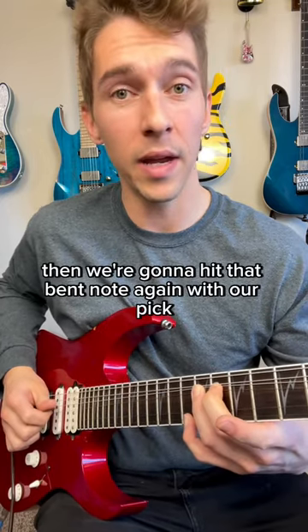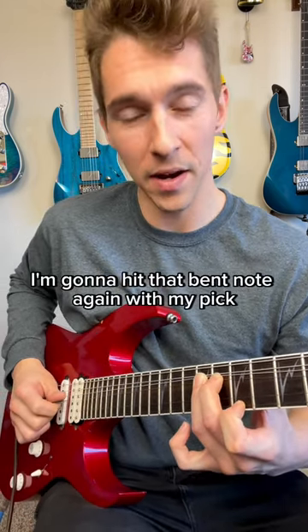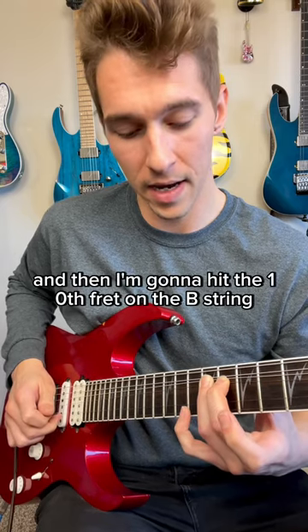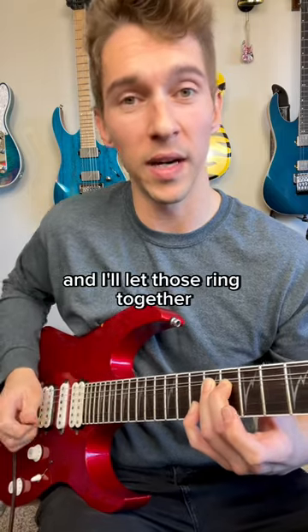Then we're going to hit that bent note again with our pick, then hybrid pick the seventh fret on the high E. Then I'm going to hit that bent note again with my pick and hit the tenth fret on the B string with my hybrid pick finger, and let those ring together.